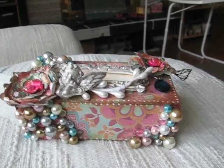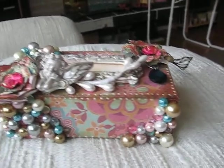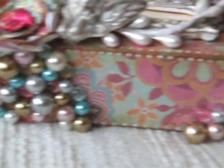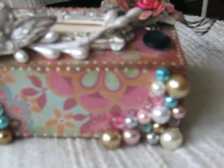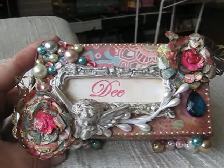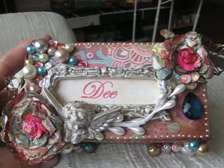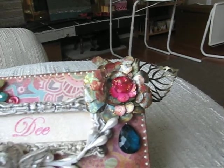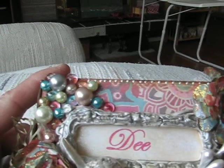This is the side and you can see she put all these beautiful beads on the side. The top of course has my name on it — it's been personalized, which is great. And look at these beautiful handmade flowers she made. Everything's been glimmer-misted and there are more beads on there too.